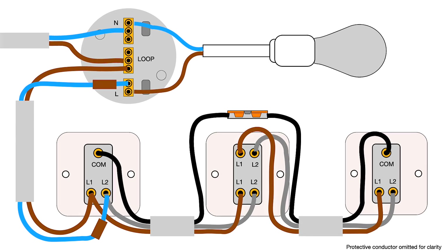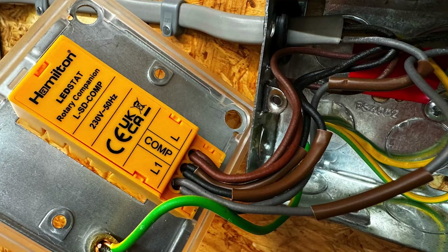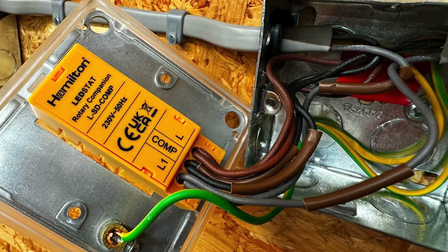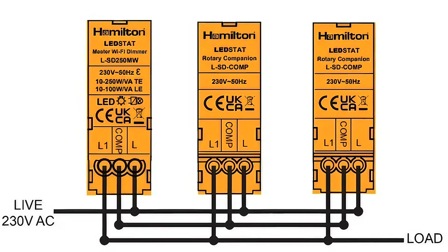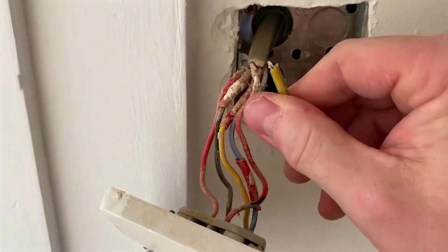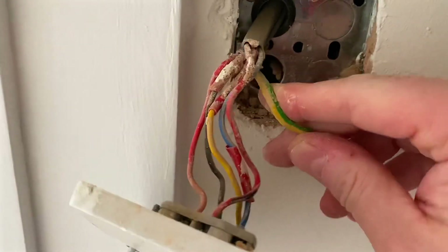So how does this system work? Let's compare it to the traditional two-way and intermediate light switch arrangement. Between each switch you have a three core and earth cable — sometimes called TPC — which enables any switch to operate the lights. Although the wiring looks simple on a diagram, when wired in real life it can look more complicated, especially when you have multiple switches within one plate.